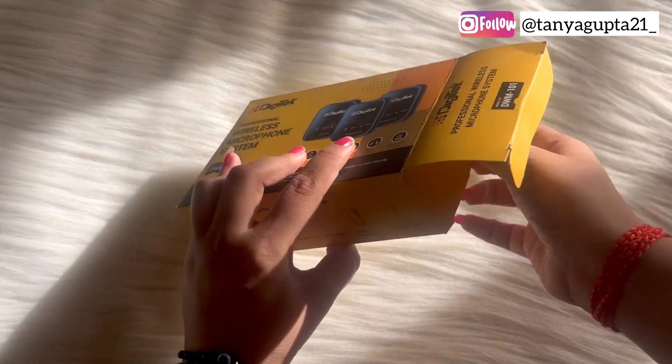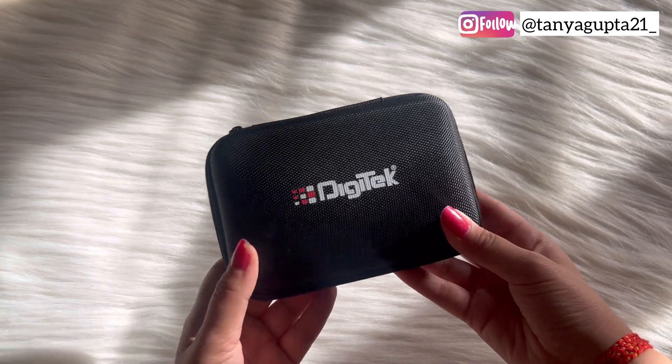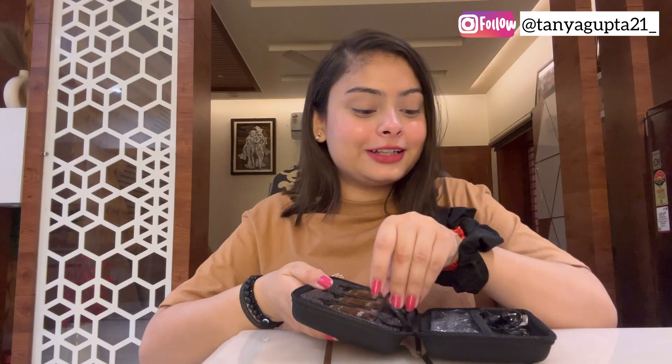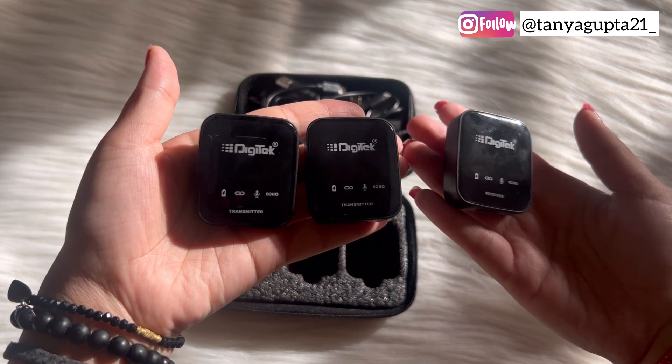So this is the box and you get a whole kit. The best thing is you can see all the things included in the kit — it has a whole checklist. When you open it, you can see you will get two transmitters and one receiver, which you can plug into the phone. Just look at the packaging — I just loved it a lot.